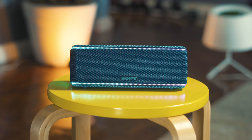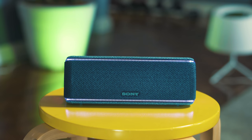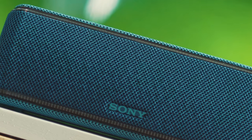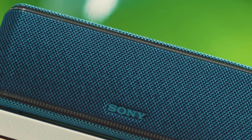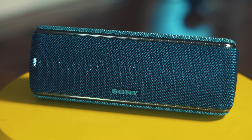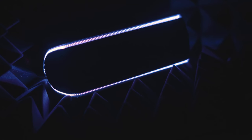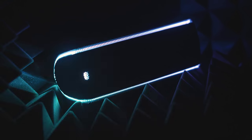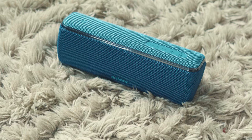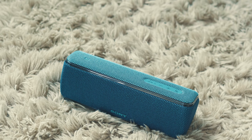To wrap things up, we really enjoyed our time with the XB31 — we were excited even before opening the box, and it did not disappoint. It's a great rugged Bluetooth speaker with a nice design, pretty RGB lights, clear and loud sound, strong bass, long battery life, and it can even double as a power bank. We like it more than the XB21, but we'd still choose the XB21 for situations where portability matters. At 7,419 pesos, it's a tad pricey, but given everything you get, it's worth it.